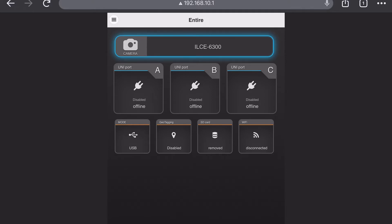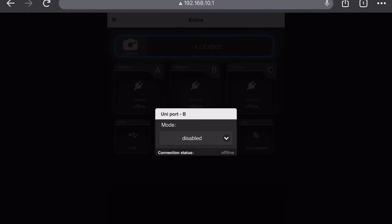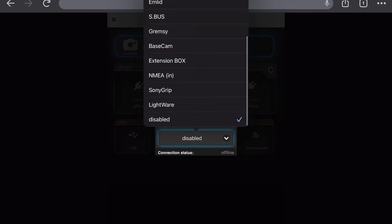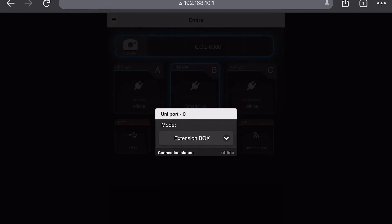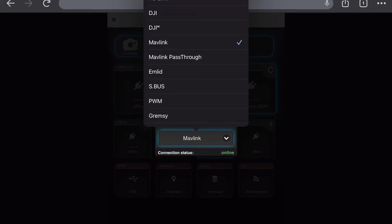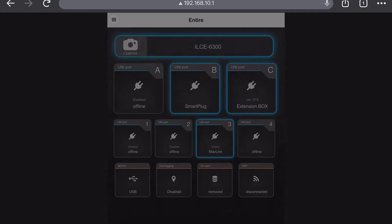We'll then select the different ports to match how we've labeled our cables. For UniPort B, we'll tap on that and find the labeled Smart Plug — it'll pop online in green, and clicking to the side we can see UniPort B is now Smart Plug, highlighted in blue, verifying it's connected. For UniPort C, we'll click on it and select Extension Box, and once again it should pop online — it comes blue to verify and brings up additional options. UniPort 3 we'll set to Mavlink, because this is the UniPort connected to our flight controller, and once again it's highlighted in blue verifying it's connected.